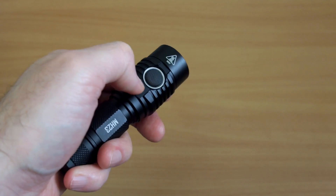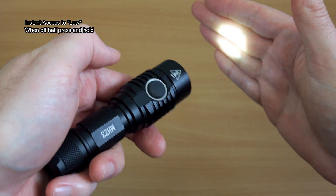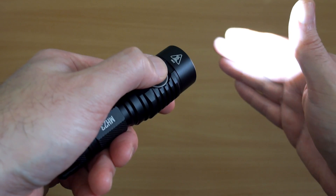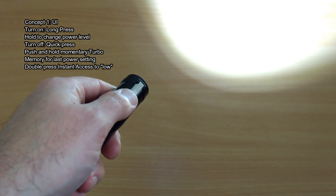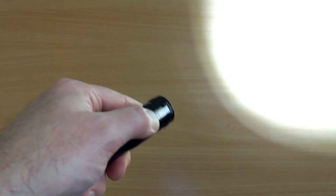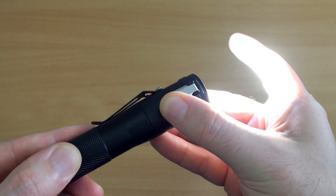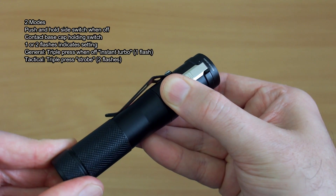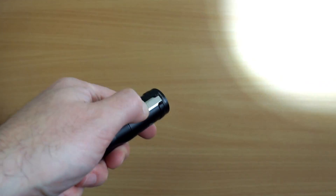The MH23 UI is definitely easier to pick up than the Concept One, which can be pretty tricky. The dual-stage switch makes it easy to feel the difference between a full click and a half-press. The Concept One UI is quite different to most torches and takes a lot of getting used to. The main drawback is you can't change the power setting once it's on — you have to turn it off and cycle through. There are two modes — general and tactical — to switch between, depending on whether you want turbo or strobe access.